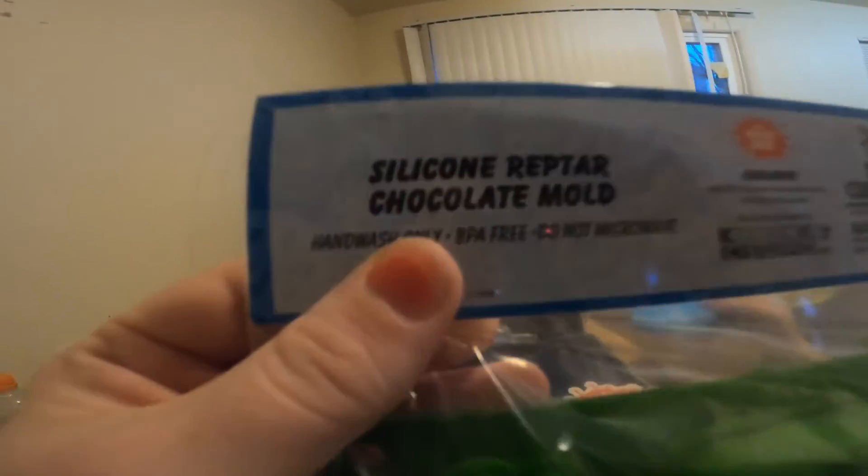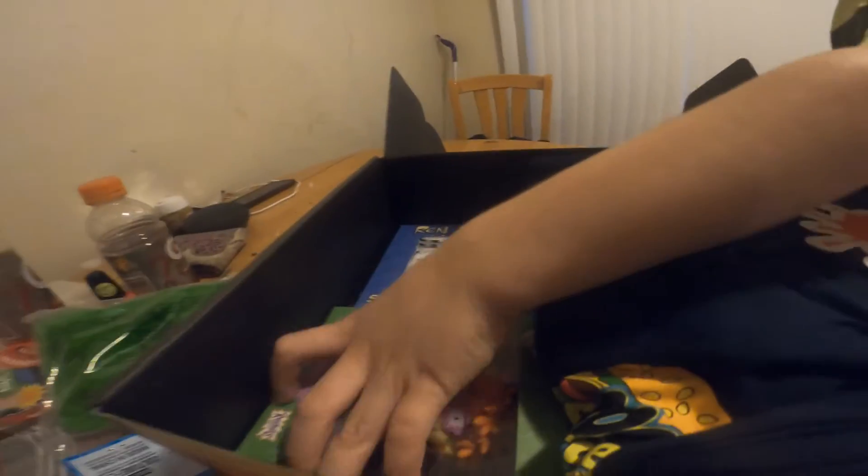Then we have the silicone chocolate mold for Reptile, so you can make your own Reptile bars. This is what I was most excited about — right here. And guys, as you can see here — no, no, we don't look at that, because we want to know what's in the box.